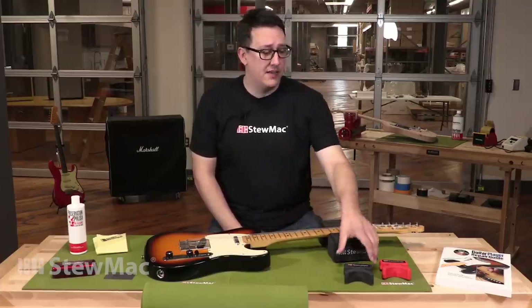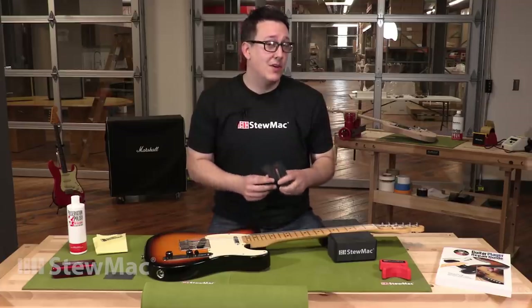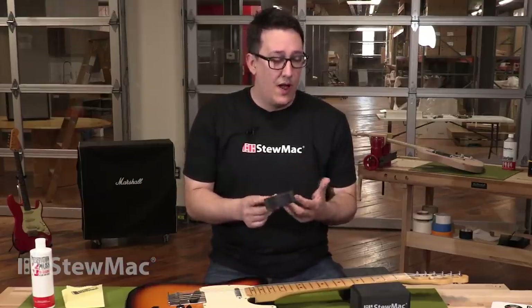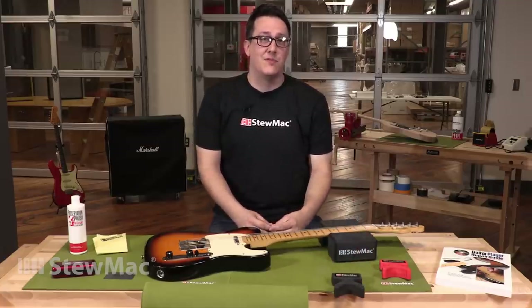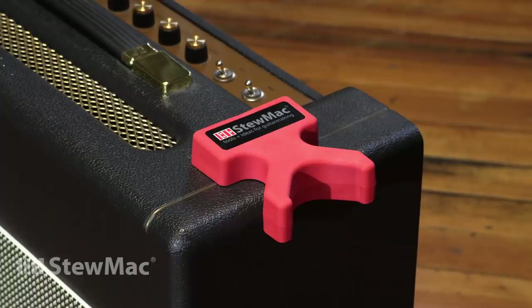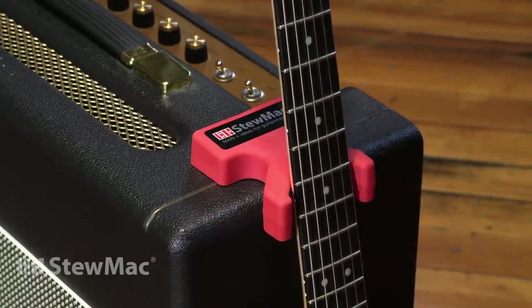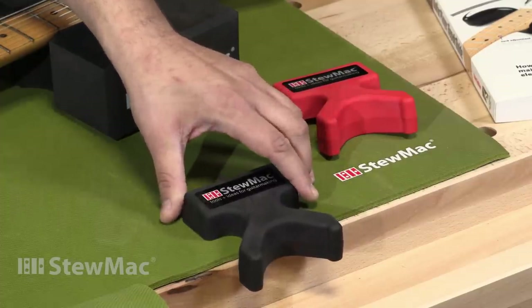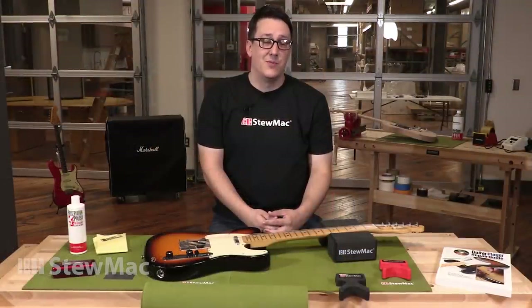Here we have the StewMac pocket stand, which is an incredible tool. I wish I had had one of these a long time ago. It really helps when you don't have a place to put your guitar. We've all been there — we've all leaned our guitar against an amplifier, and inevitably it falls over and could crack the headstock or damage the neck. This prevents those types of accidents. It's light, it's portable, but it's got some weights in it to really make sure it stays in place. It's more or less cheap insurance against expensive repairs.